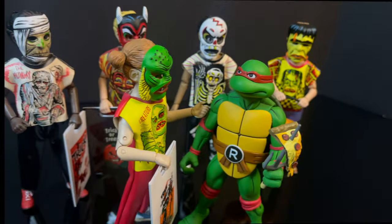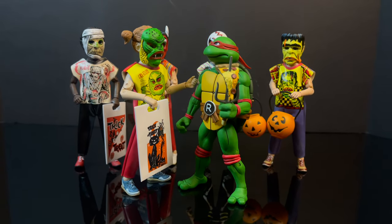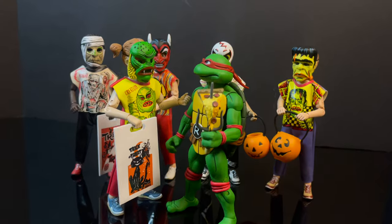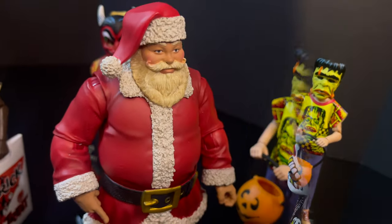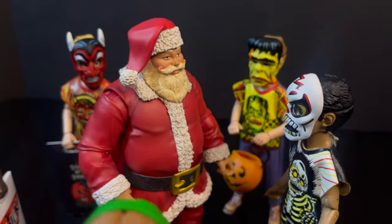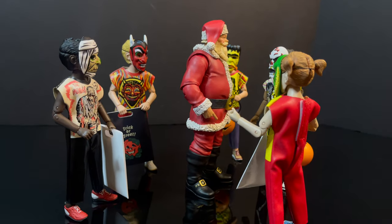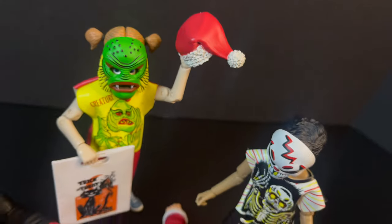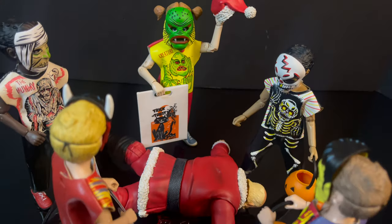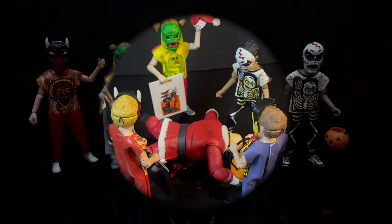In terms of the Ninja Turtles, the kids will actually be a smidge taller than the cartoon TMNT, so keep that in mind — but they still tend to go rather well together as teenagers with attitude. In terms of other holiday figures, like the Fresh Monkey Fiction Naughty or Nice Collection, yeah, those look really good together. I knew those kids were up to no good, and who knows if they're taking Santa back to Jack for good or evil purposes.